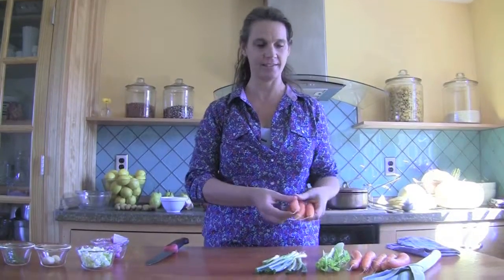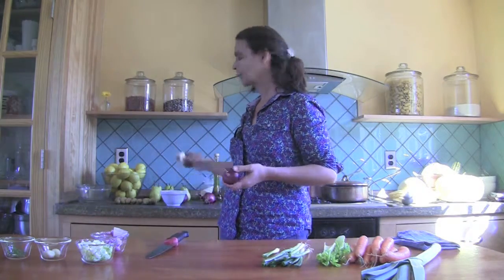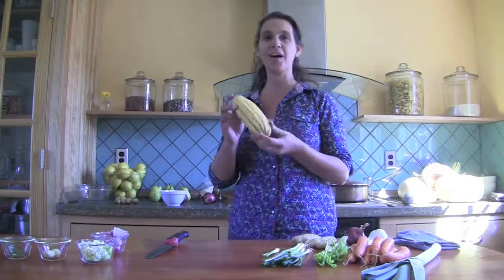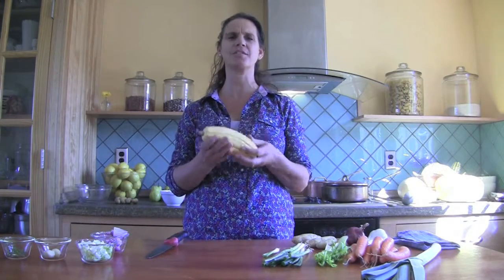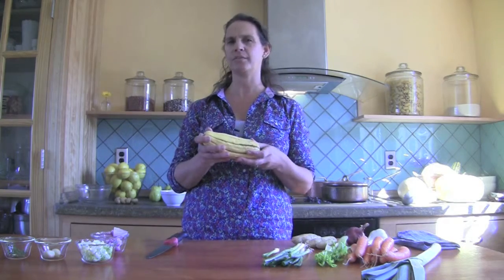I have carrots, a leek, some scallions, beautiful red onions. These are all local, right from here. Of course, we have garlic and some fingerling potatoes. These are wonderful potatoes that look like fingers, and they give a little heft into the soup. And then, of course, we have our delicata squash, which is a beautiful, subtle, wonderful flavored squash.